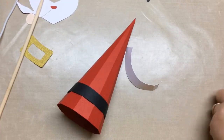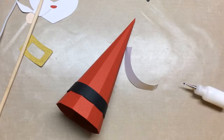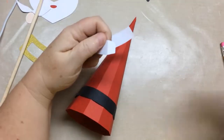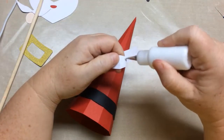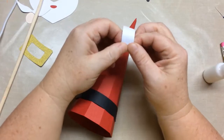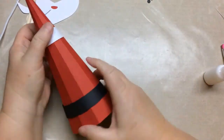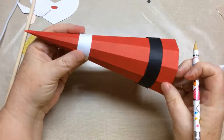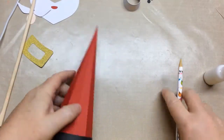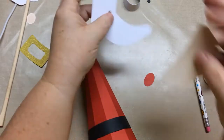For the hat, we need to figure out where the top of the hat is going to go so we know where to put the face. I'm going to get a pencil. We're going to curl the hat and glue it shut just like we did the belt, aligning the seam to the back seam of the cone. Slide it down to figure out how far it goes, put a line right there, and that's where you want to put the top of the face — you might want to go a little higher than the pencil line.